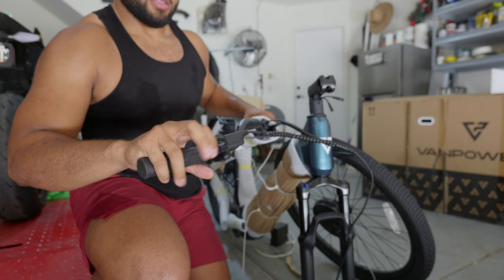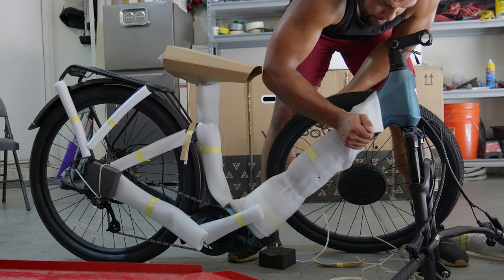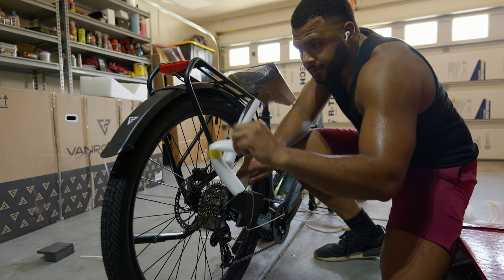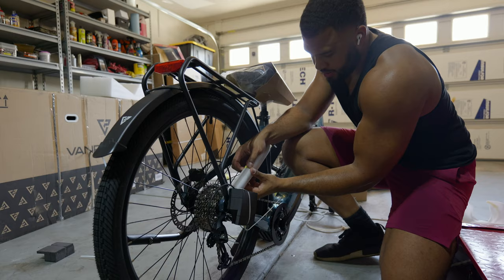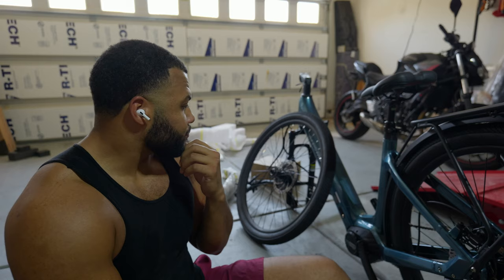It's a handlebar. Just from the unboxing, I can tell the material choice.